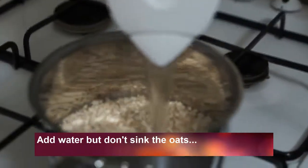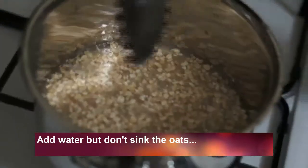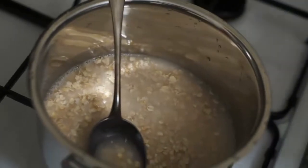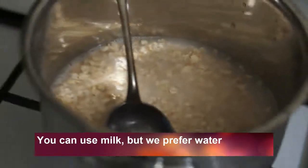Now add water but don't sink the oats. Obviously you can use milk but we prefer water.